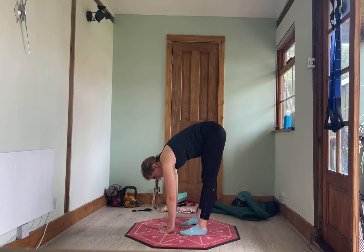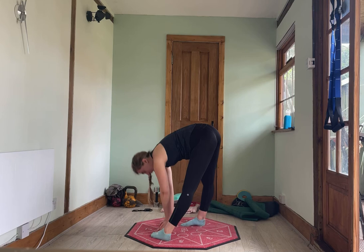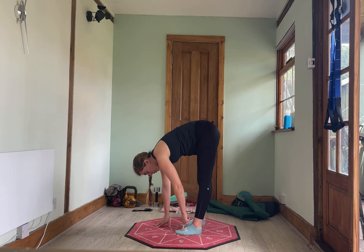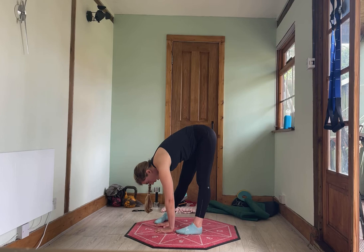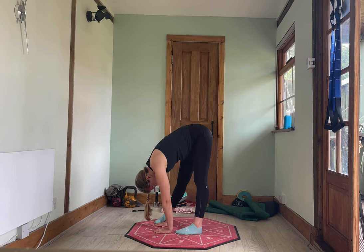Bring the feet to hip width apart. Take one foot forward and slightly turn the toes of that front foot inwards — straight foot in the back, toes turned in at the front. Coming up to halfway and lowering down. Again, up to halfway, lowering down. One more time. Switch the feet: bring your front foot back under your hip bone, other foot in front, turn the toes in. Up to halfway and all the way down. Up to halfway, all the way down. One more — up to halfway and all the way down.